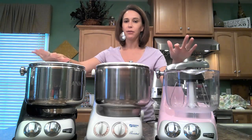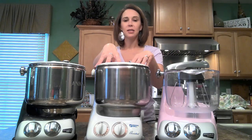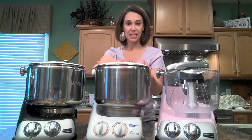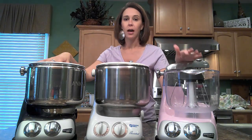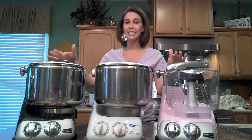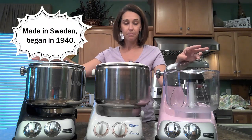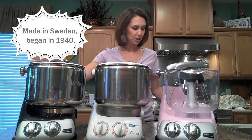As you can see, I have three different mixers here with me today. This one is an older model of the machine and I will talk about this one specifically and then the others in just a minute. The first thing you probably want to know is these were first introduced in Sweden in 1940 — that is how long these machines have been available for consumer purchase.